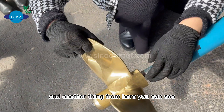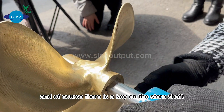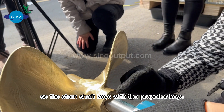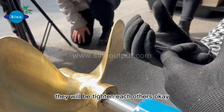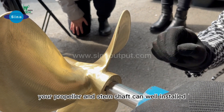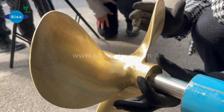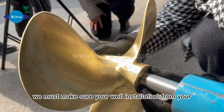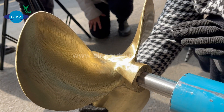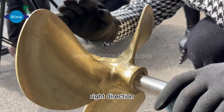Here you can see the propeller keys — there is a key on the stern shaft, so the stern shaft key matches with the propeller key and they are tightened to each other. Make sure your propeller and stern shaft are well installed. If you want a separate propeller, please tell us your stern shaft diameter so we can ensure proper installation.